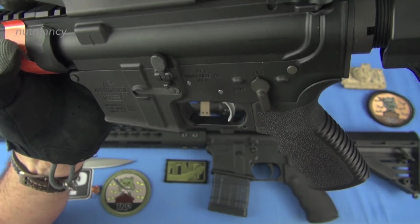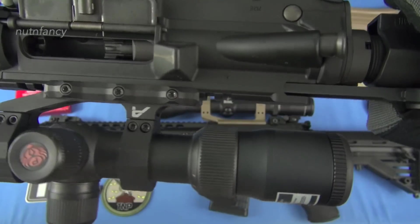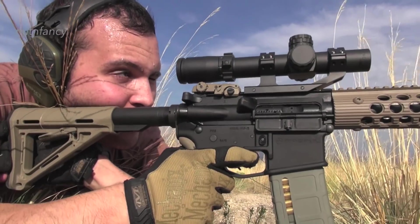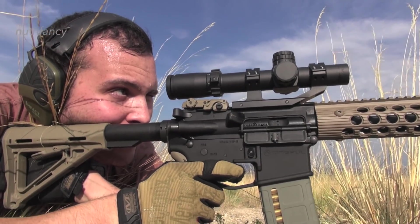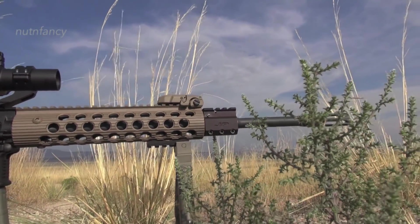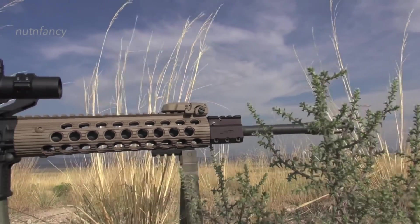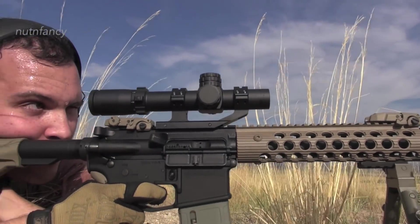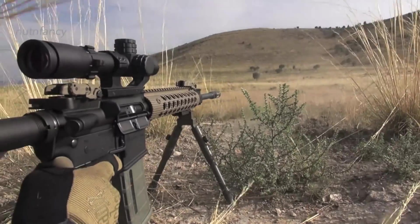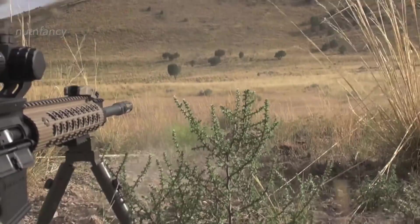Standard AR-15 controls, standard charging handle. It's an M16 BCG as well. I don't doubt Bushmaster quality for the BCGs because I've run Bushy rifles forever — lots and lots of rounds through them and I've never had a BCG failure or a bolt shear ever. I'm not like a multi-thousand round competitor, but I think the Bushmaster BCG is probably better quality than the AM15's.